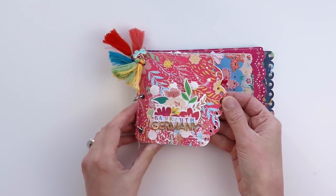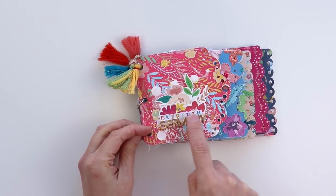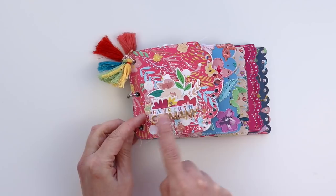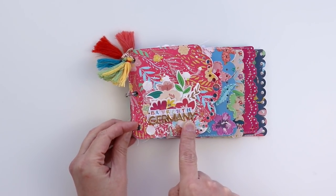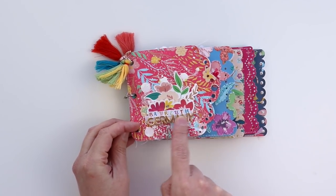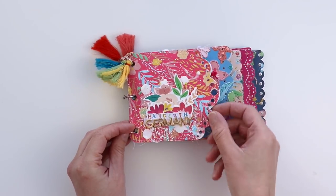On the front cover I splashed white acrylic paint and watercolors, then used the colorful mini alphabet stickers from the sticker book to say 'Bayreuth.' The gold mini foam alpha stickers are from the Auburn Lane collection. I added them over a paper sticker washi tape strip and then added two floral die cuts underneath.